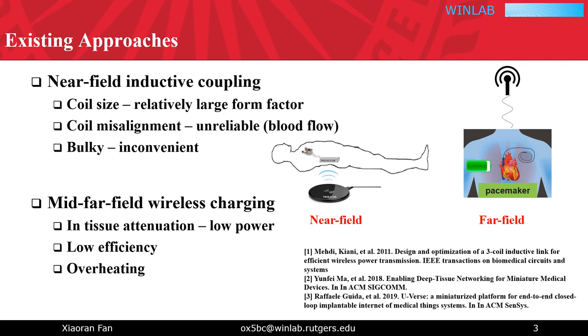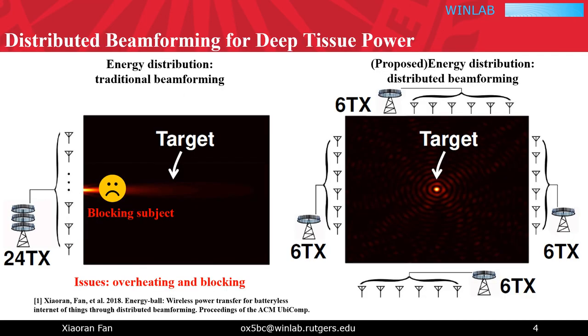On the other hand, mid-to-far-field wireless charging has relatively low charging efficiency as well as the risk of overheating. Our method belongs to this category, and we focus on solving these issues by leveraging the advantages of wireless beamforming. Beamforming can greatly enhance wireless charging efficiency by aligning the transmitter's phase towards the target receiver. In traditional energy beamforming systems, the centralized phased array will form an energy beam towards the energy receiver.